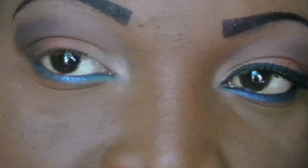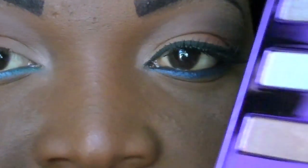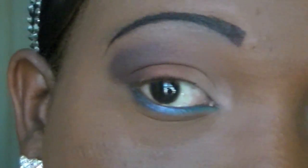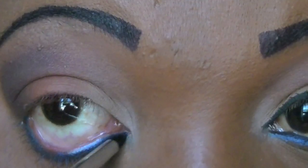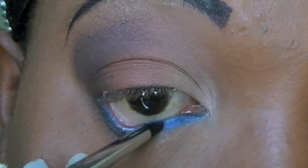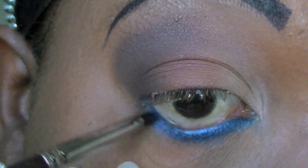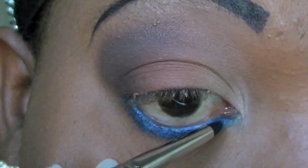I'm going to take my Urban Decay 15 Anniversary Collection palette and take this blue called Evidence and place that over the blue shadow base. This is a really gorgeous blue.